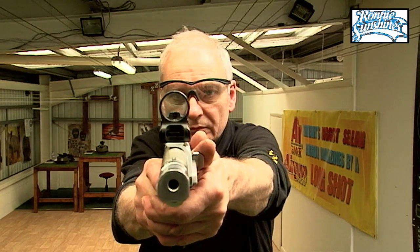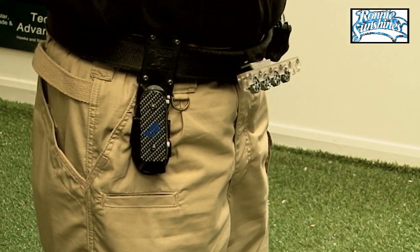It might be tempting at times, but you don't take it out, twizzle it around your finger and put it back in again. It's irresponsible, bad range etiquette and it's dangerous. So don't do it — you're not Roy Rogers or the Lone Ranger or anything like that.